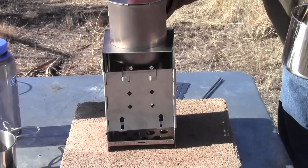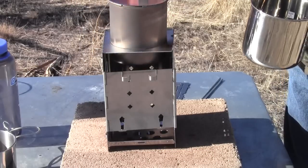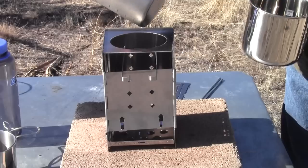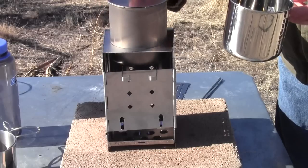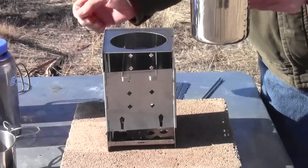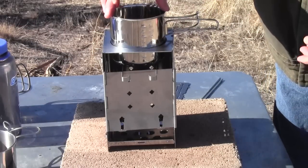The titanium cup does have an awesome little lid that makes it easy to strain water off pasta or whatever else. I kind of like having a lid because it speeds up the whole process. But I think the ultimate cup for me would be the Olicamp cup.